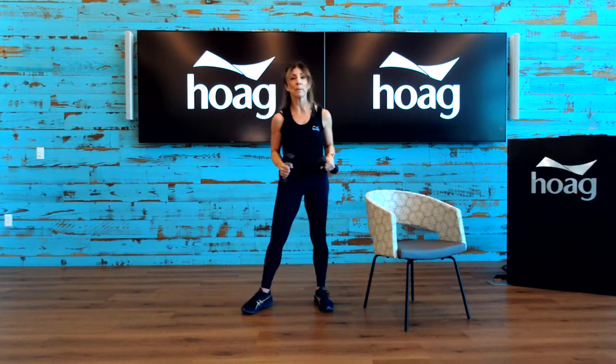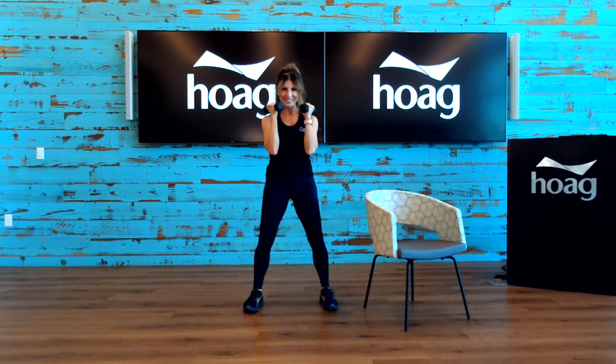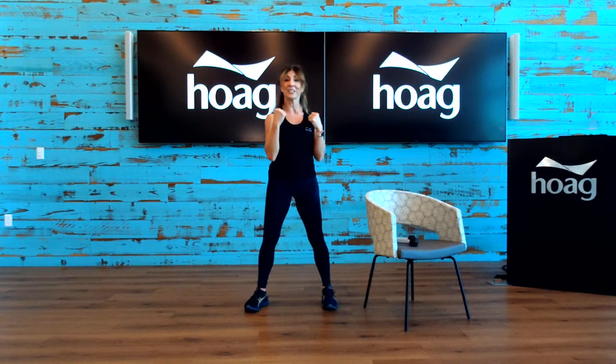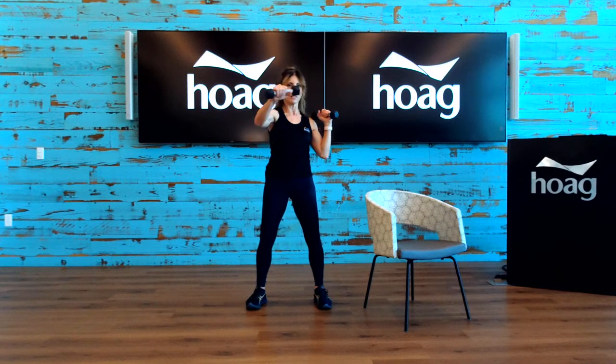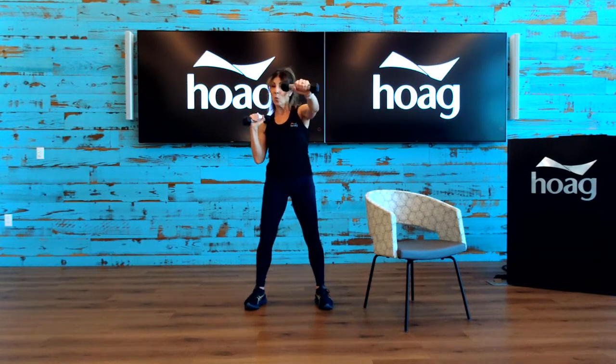Our next exercise — a little punching work for our front shoulders and chest. Have your weights ready as if you're getting ready to do some boxing and do a frontal jab — palm comes down. You can also do this without weights if you don't have any. Anchor down those legs so they're not moving around, keep yourself nice and tight. Four more — four, three, two, one, and rest.